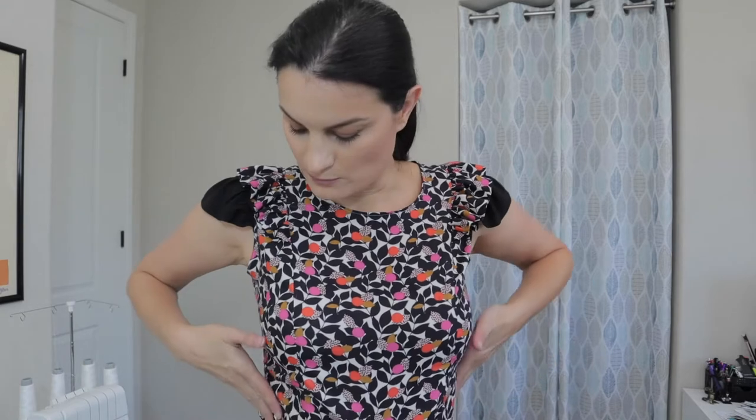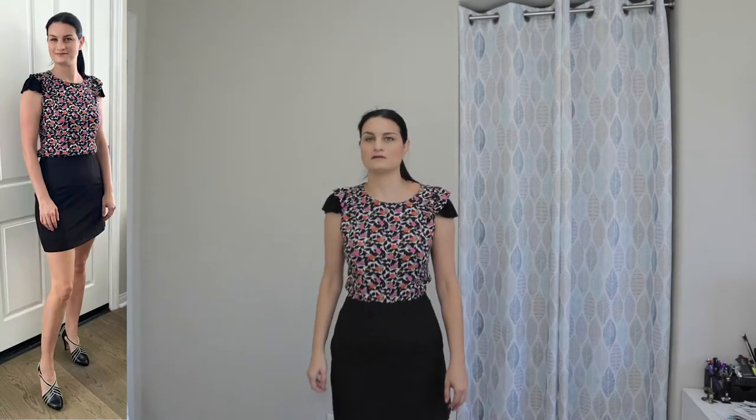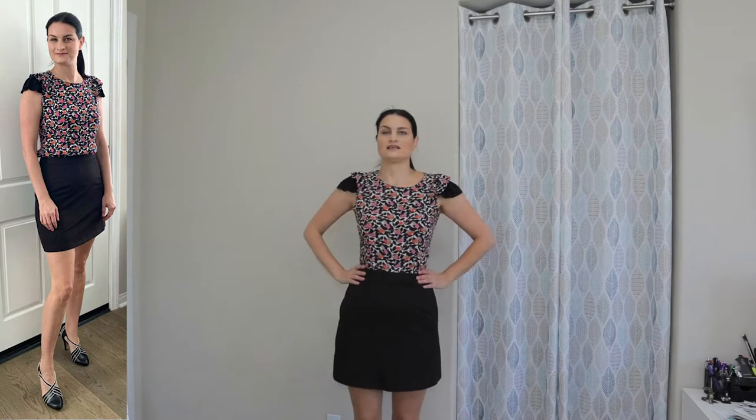As for the pattern, it is super easy to put together and the fit is really good. I cut a size 10 as my base size based on my bust measurements, then graded in to an 8 at the waist and back out to a 10 at the hips. I am wearing it tucked into a black pencil skirt which is store-bought. I really, really like it.